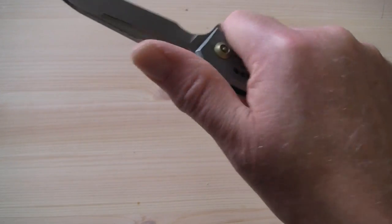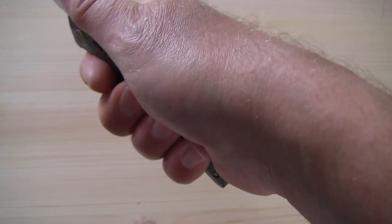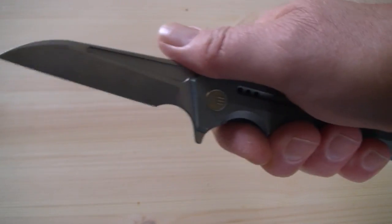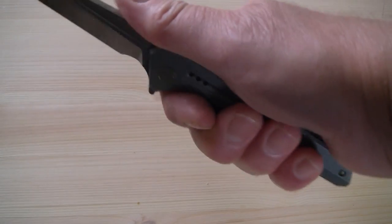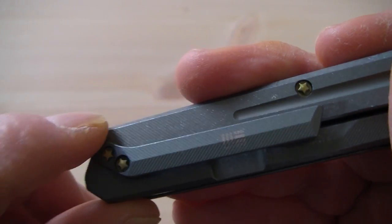The ergos on this knife are good overall, but I do notice the corner of the pocket clip in my hand. I don't think it will create a hot spot, but I can feel it. When I do a full review later after using the knife for a while, I'll be able to tell if this causes a problem or not. The nice big choil provides a lot of control for choking up and for detailed work — very useful for such a big knife.